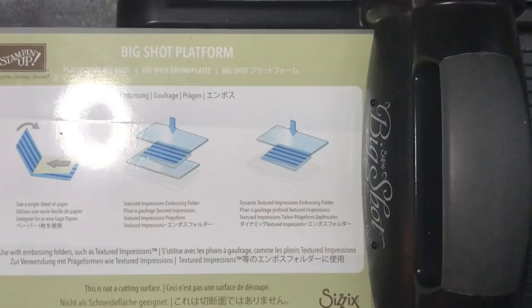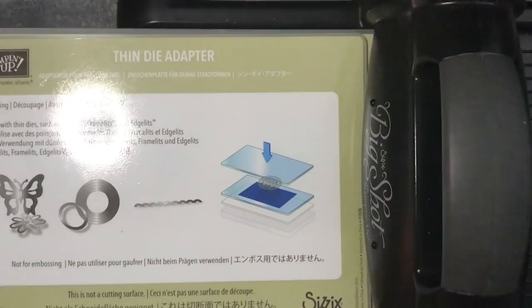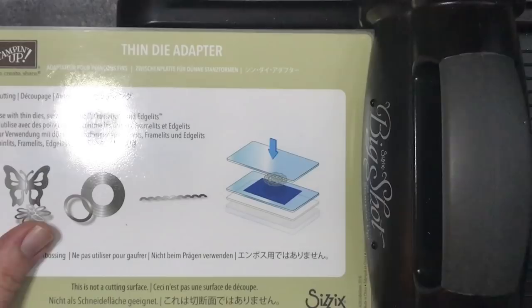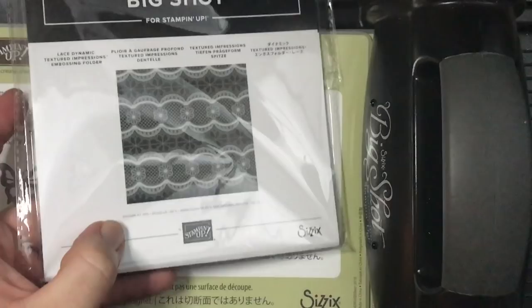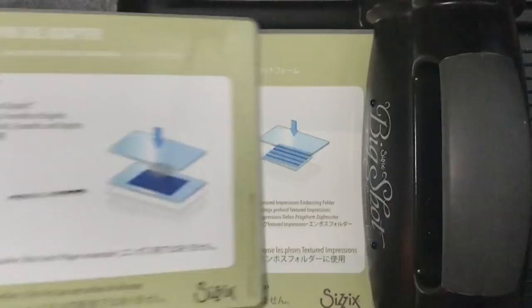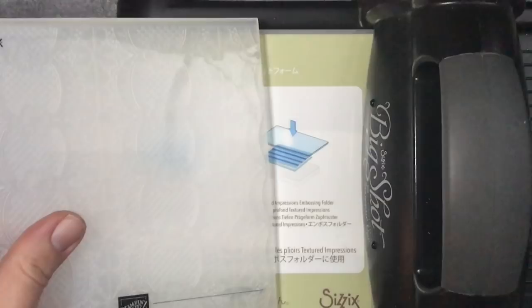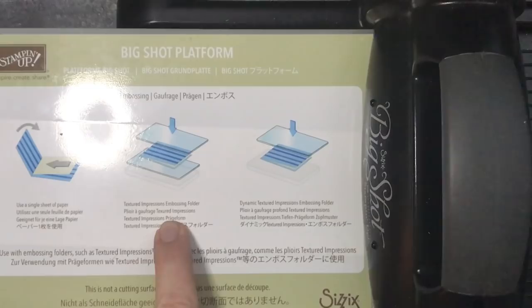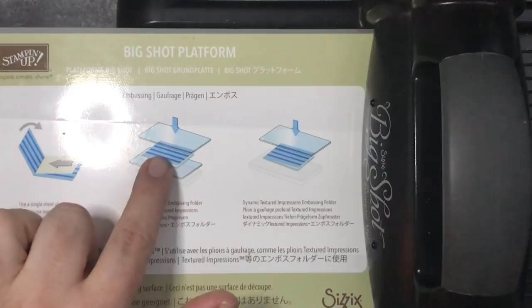A little tip for you - if you're unfamiliar with die cutting and embossing, you've got the Big Shot platform here which comes with it. You've got the thin adapter which goes on top, which you'd use for your thin-lit dies and also for die cutting - your base plate, your die, and then your top plate. Because we're using the Lace Dynamic Textured Impressions Embossing Folder, and it's one of the thicker ones, we need to remove that middle plate. So it's just the base platform, the embossing folder, and then the top plate. If you were using a regular embossing folder you'd use the base plate, the sandwich, and then the top plate.